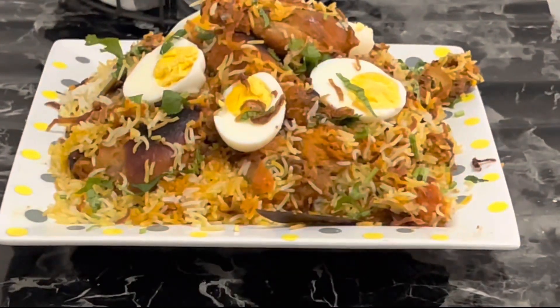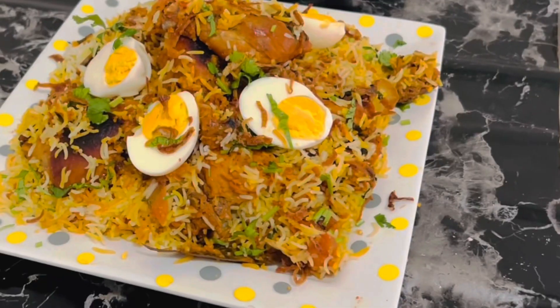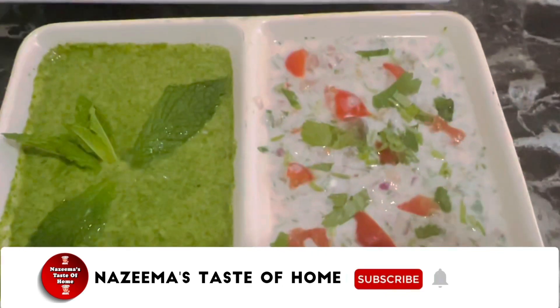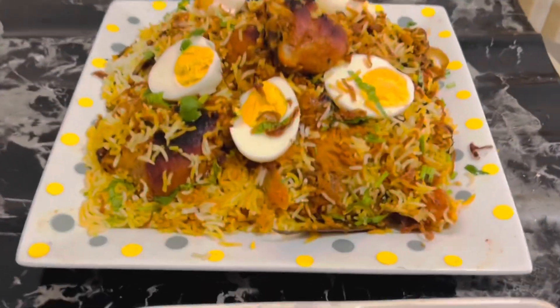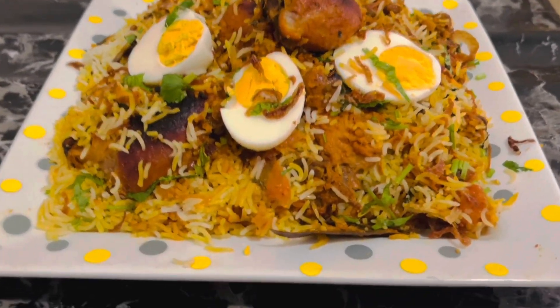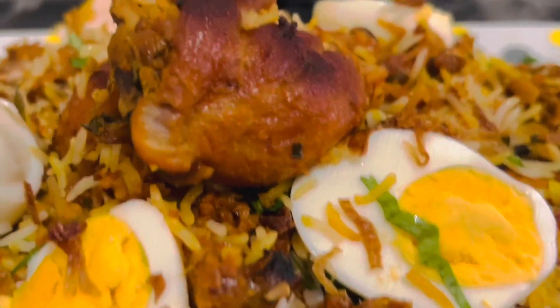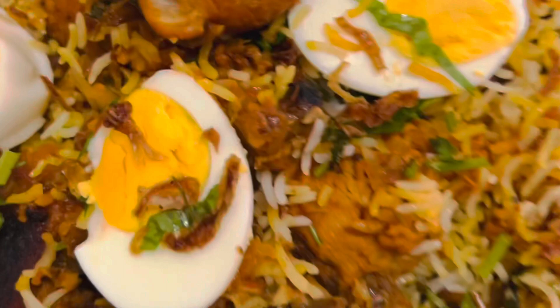Since Eid is around, I thought of sharing this quick and easy chicken biryani recipe. This chicken biryani is one of the easiest recipes which you can make without any marination for hours. It is great for beginners and anybody can try it within less than half an hour. This is a quick method which I make whenever I want to have a quick and tasty biryani.